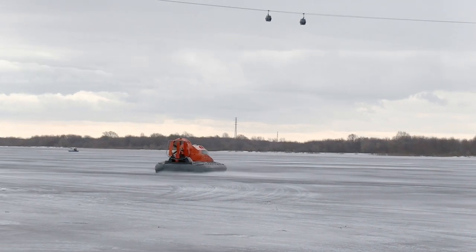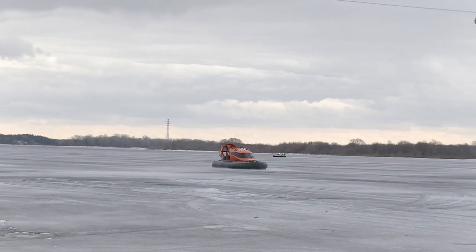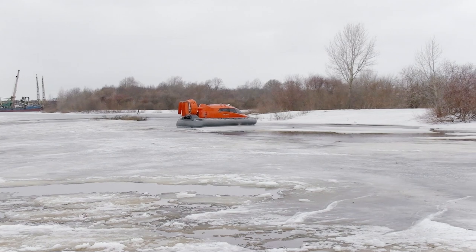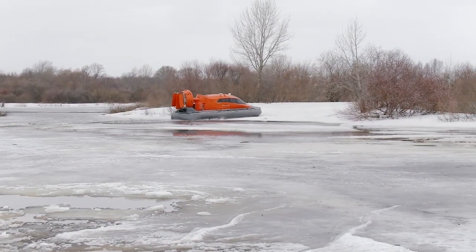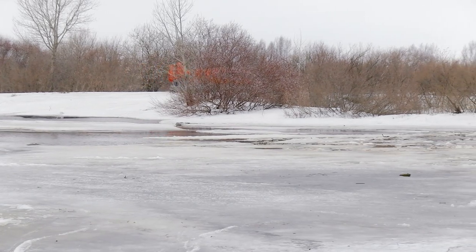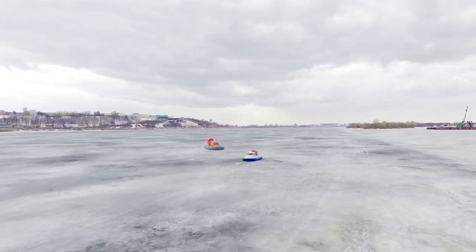When you see these beautiful machines for the first time, they impress you greatly. And you will be even more impressed when you see what they can do. In this video I've tried to share my emotions with you – I hope you liked it. Finally, I'd like to ask you: what do you think about hovercrafts? What would you choose – a traditional tracked ATV or a hovercraft? Please post a comment with your opinion, it is very interesting to read.